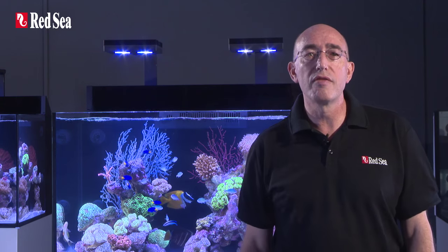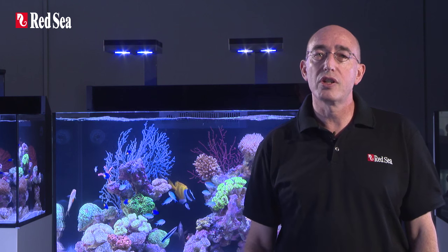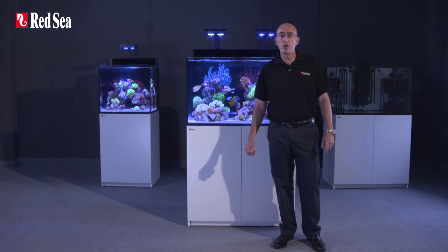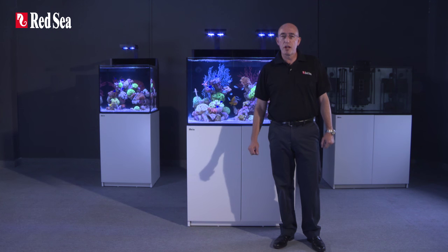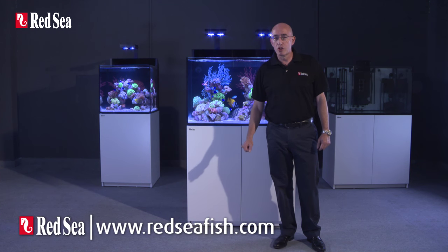Thank you for spending your time viewing this presentation of the Max E-Series, which I hope you found interesting. Full specifications for each of the models can be found on our website at www.redseafish.com.